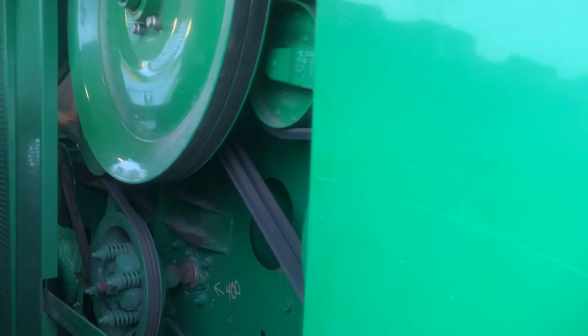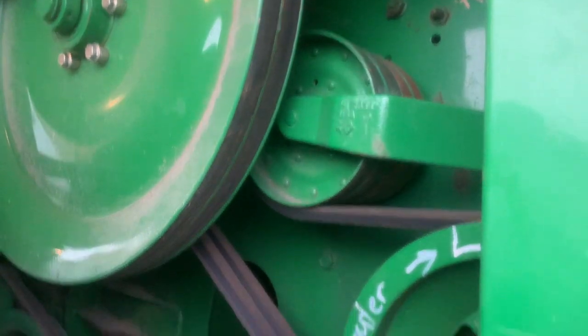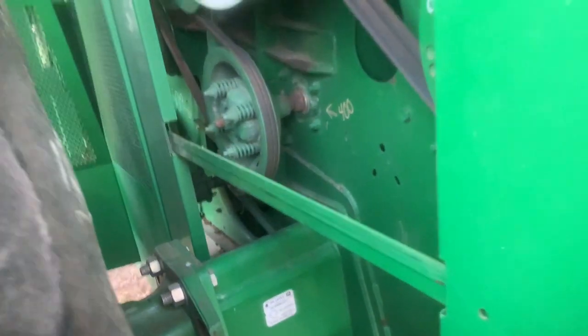This is just to get more access to belts. Again, more writing that they had done on the unit about how much it gets greased. All of them will get greased right now because I'm not sure exactly when it's been greased last.